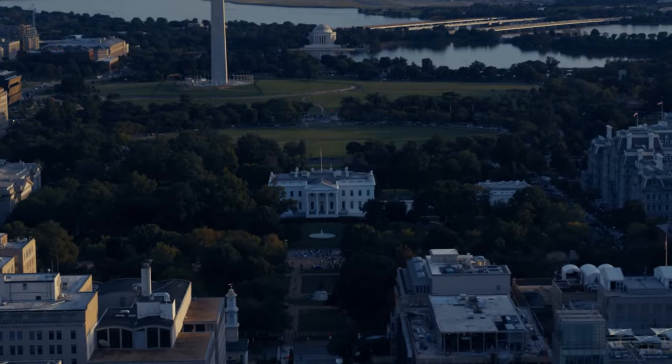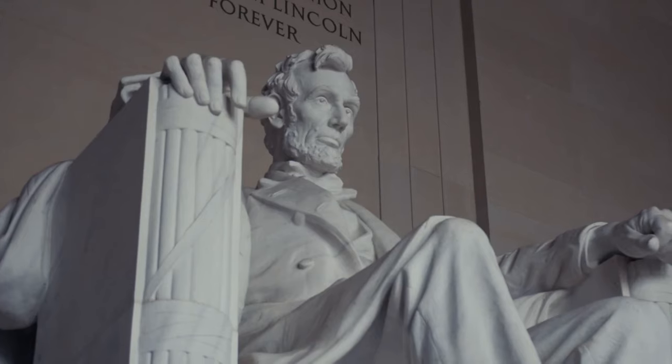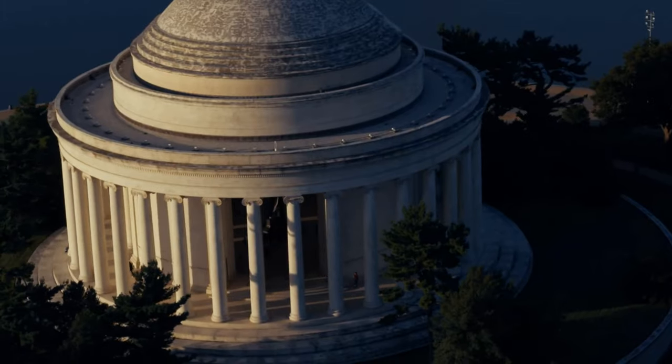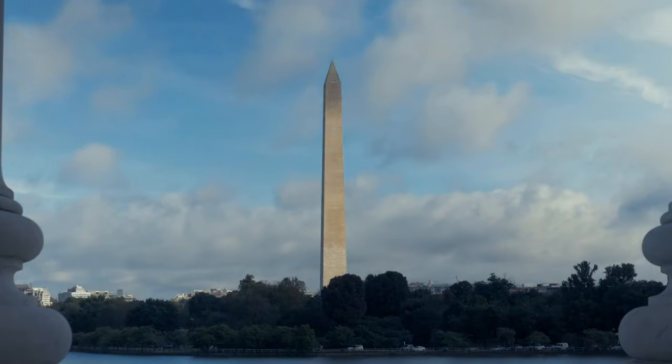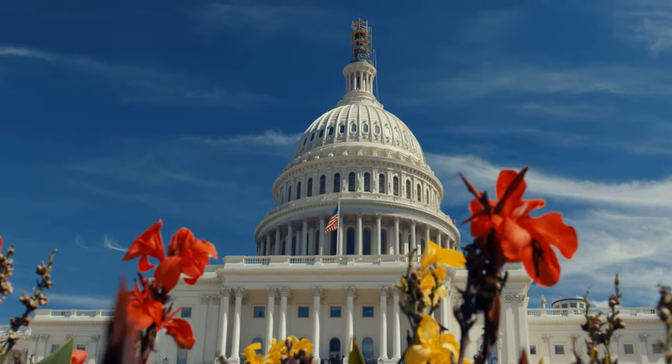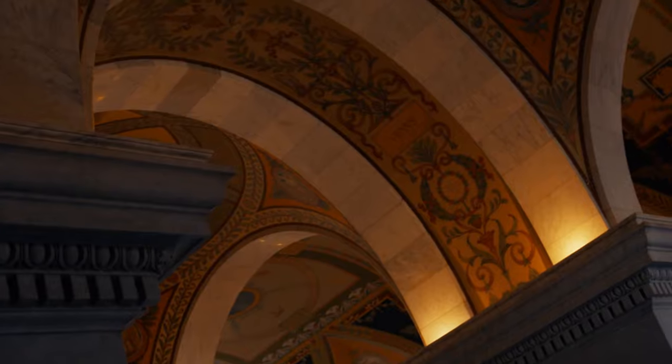America must win this war. Therefore I will work, I will save, I will sacrifice, I will endure, I will fight cheerfully and do my utmost as if the issue of the whole struggle depended on me alone.